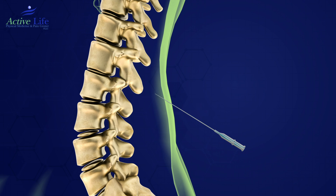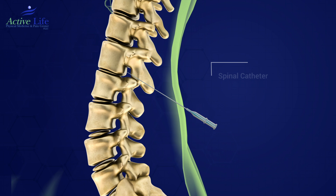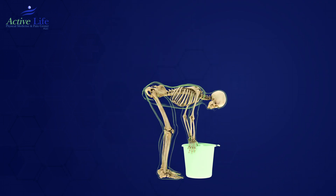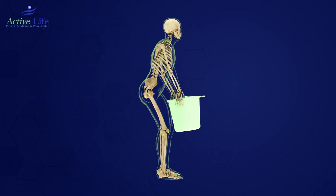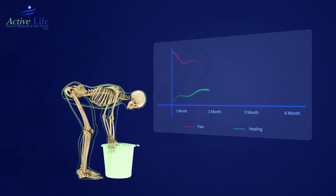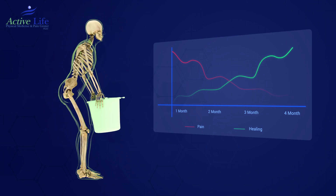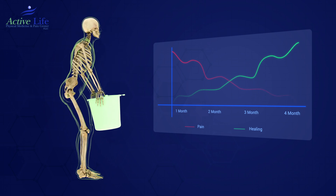You may have a spinal catheter placed to manage pain immediately after the procedure and to help reduce discomfort in the following days. The injected solutions will begin to create a healing matrix. This healing process typically peaks between three to four months and continues for up to a year. Over time, you should notice a gradual reduction in pain during activity.